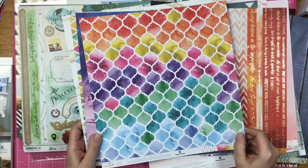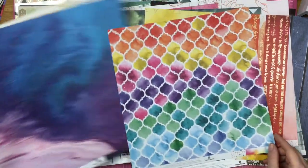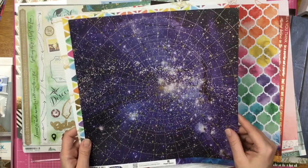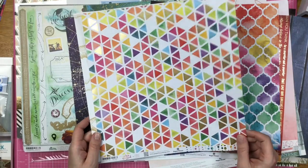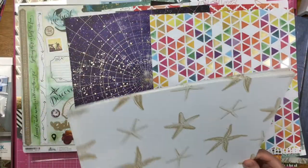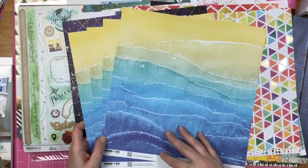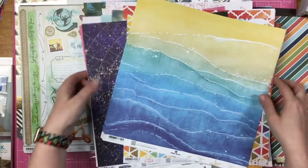Then we have this gorgeousness with a cut-apart on the back — but this side makes me happy. I got another sheet of this stargazer paper — I just think that's absolutely beautiful. Here's another color washed sheet with some gold on it, and on the other side these little dots. And I got four sheets of this paper with starfish on one side, and on the other side just this beautiful beachy design. I have an idea for it, so that's why I got four sheets.